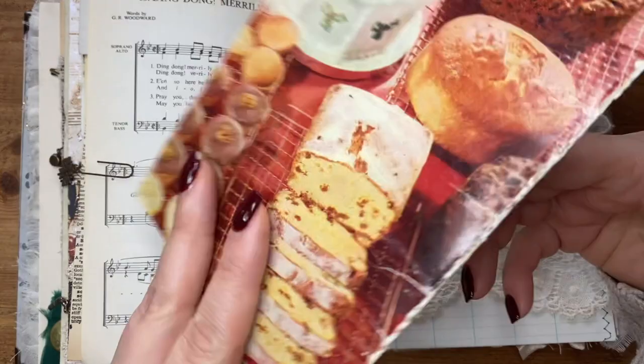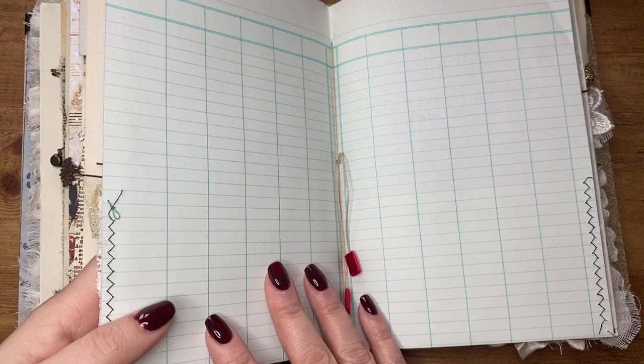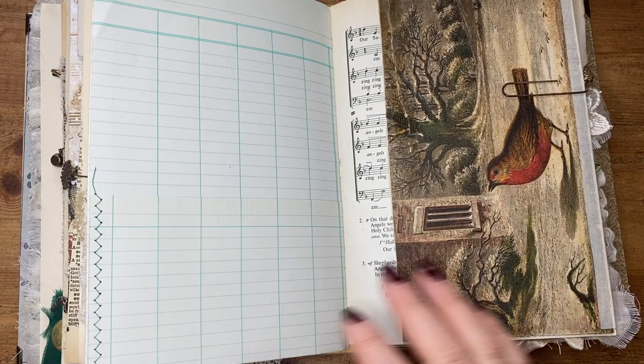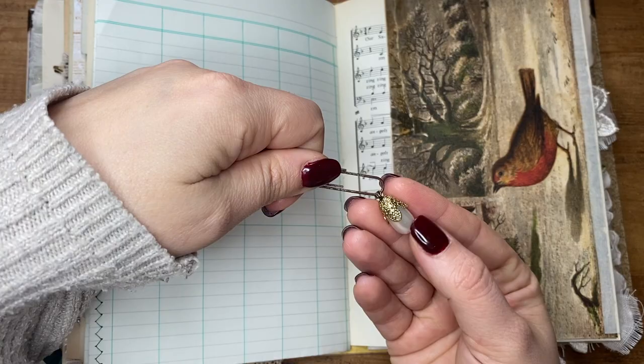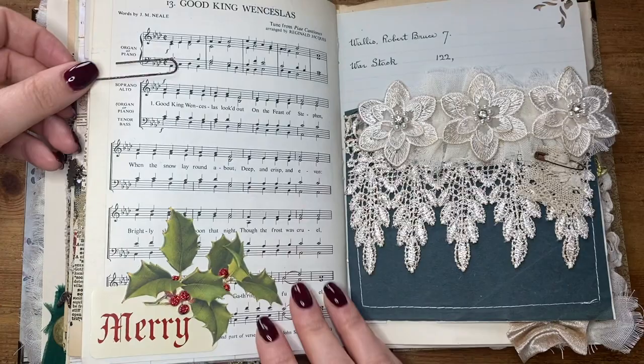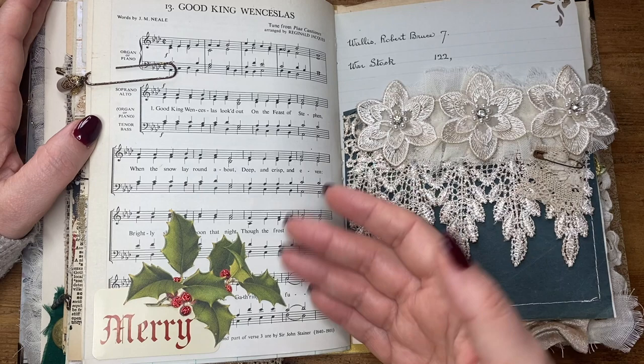This is probably the most annoying part of this book for me at the minute because it's too plain — I need to decorate this with something, I just haven't got that far yet. I will decorate that, and I've got that pocket there to decorate too. Another paper clip with this little vintage jewellery charm, and this is a flip-out here with a nice book page image on it. This I'm going to leave as is because Good King Wenceslas reminds me of my dad, so that's just going to stay. I just added this little cluster in the bottom to decorate it a little bit.